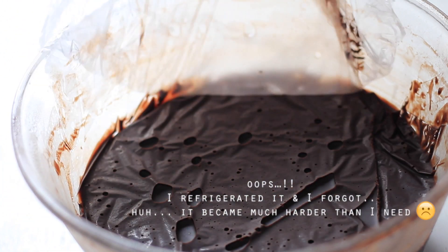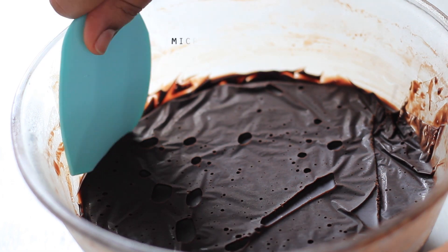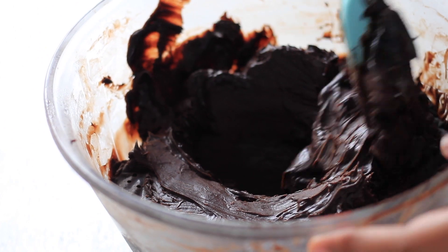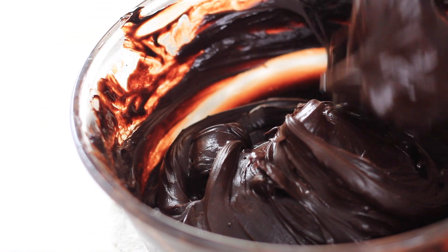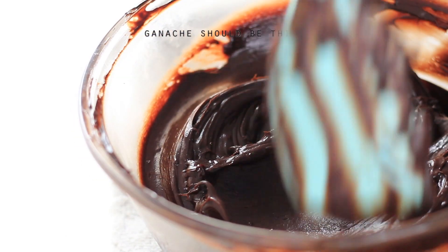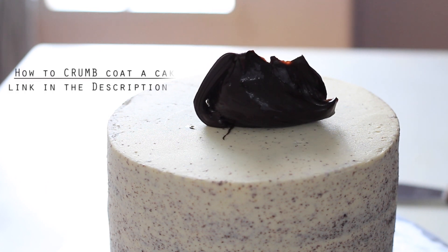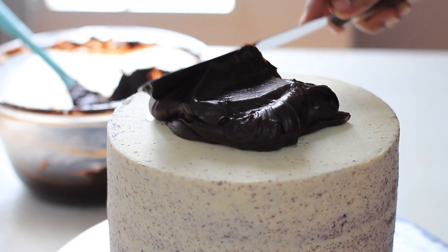I think it has been about 4 minutes. I am checking to see how the ganache is holding up. I want to show you the consistency — it is still a bit liquid, but it has a soft effect. The consistency should be smooth but not too hard and not too liquid. When you have the right consistency, it will be even.